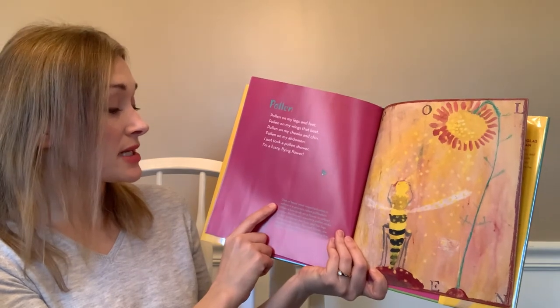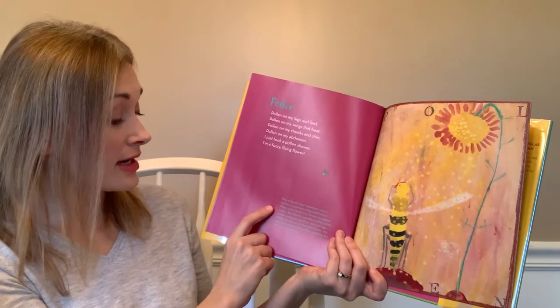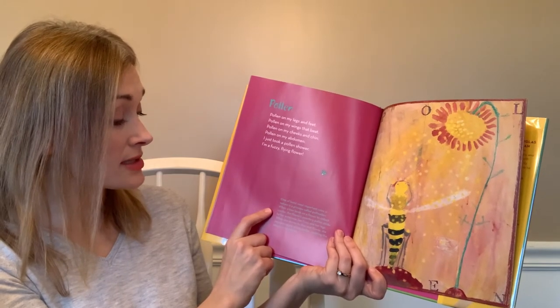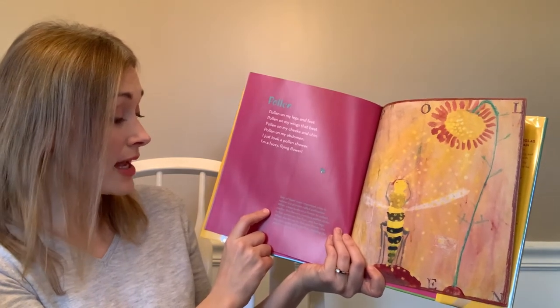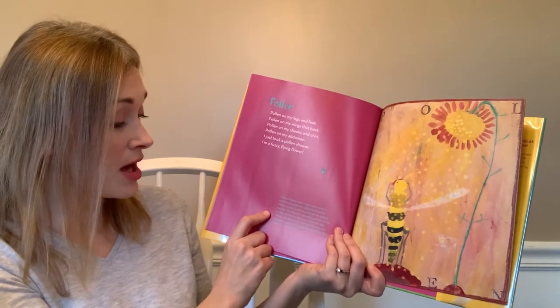One of the bee's most important roles in nature is a process called pollination. When a bee lands on a flower to collect nectar, the flower's powdery pollen sticks to her antennae, her fuzz, and her legs. When she moves to the next flower, she deposits some of the pollen.